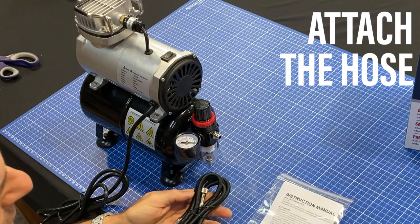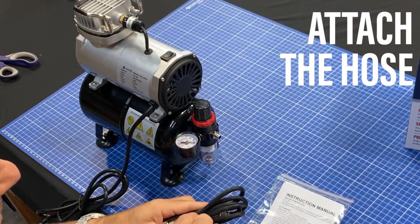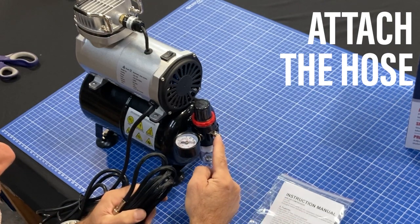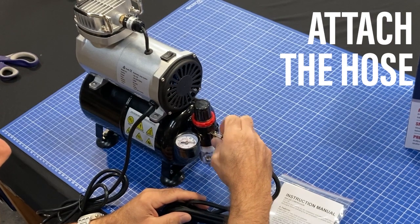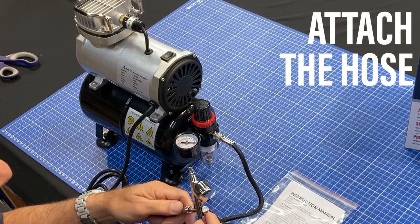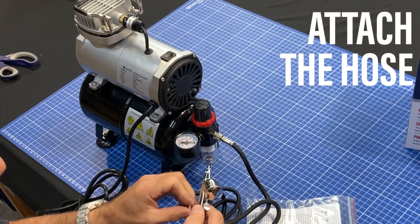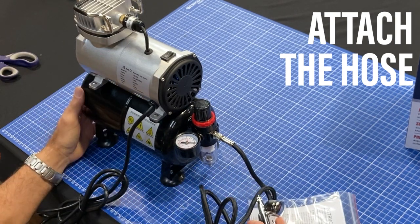Finally, we need to add your airbrush hose to the unit. It's optional whether you wish to add Teflon tape to this connection — in most cases it should just go on quite easily like that. Then add it to your favorite airbrush. In this case we're using our Hobby Basics airbrush, which is also an excellent airbrush. And now we're ready to go.